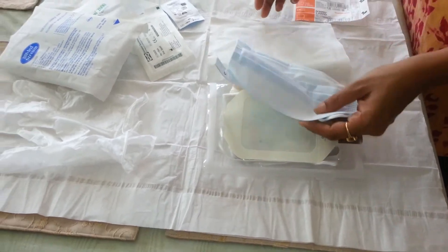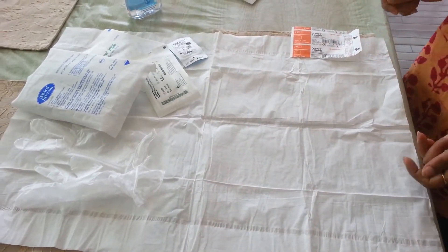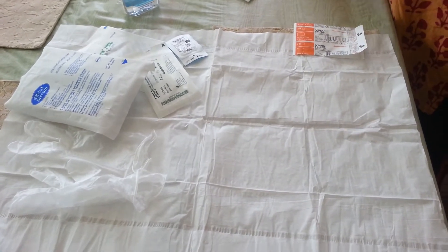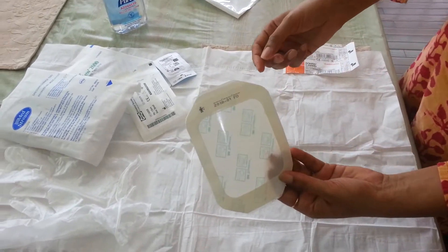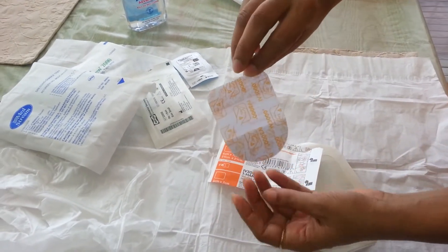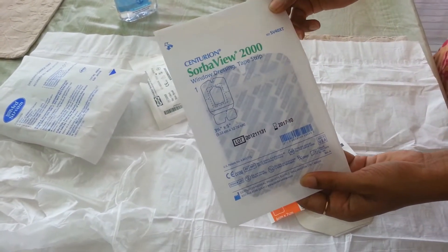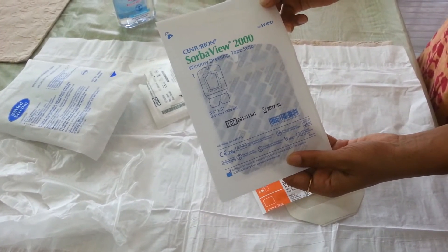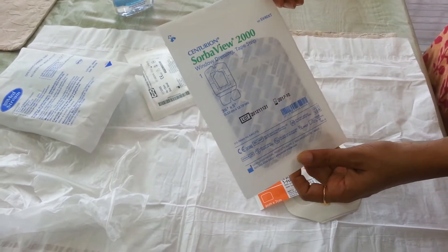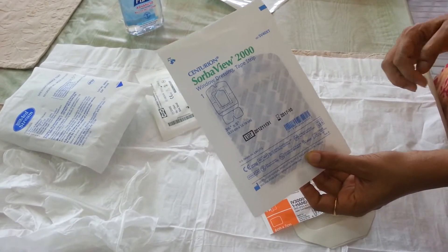We will keep this kit aside since we are not going to use it. Let's talk a little bit about dressings. There are various kinds of dressings available in many shapes and sizes, like Tegaderm, IV3000, and SolberView window dressing. This is the one I use — it's called SolberView SV40XT. I like the fact that it is a window dressing, so I can keep an eye on my PICC line. It has a nice pad with good absorption capacity that helps keep the site dry. It also comes with a SolberView shield inside that can be used to secure the hub area.